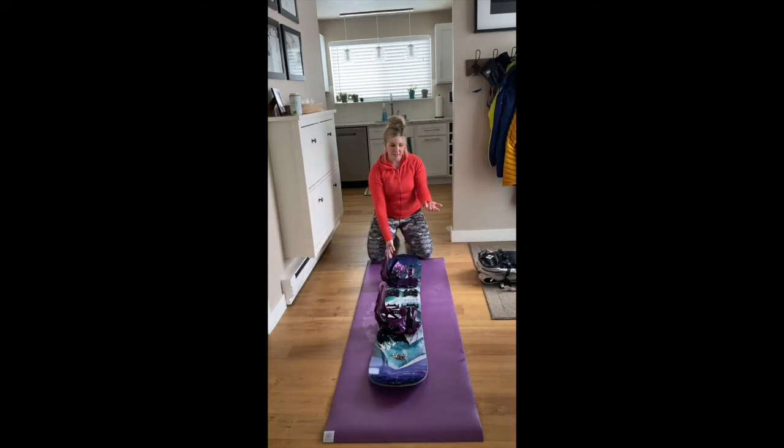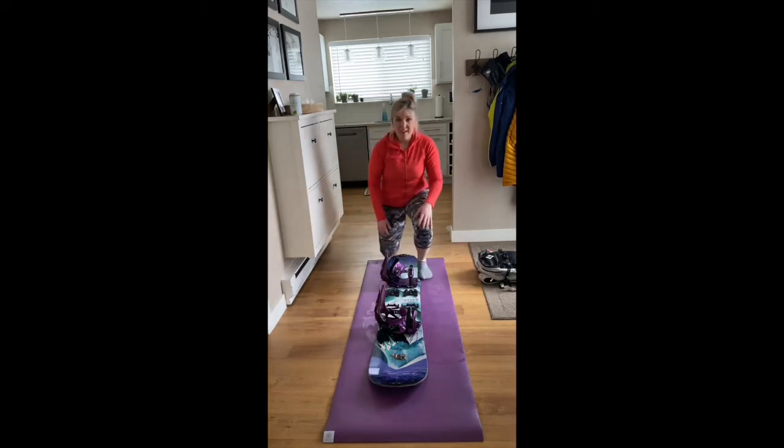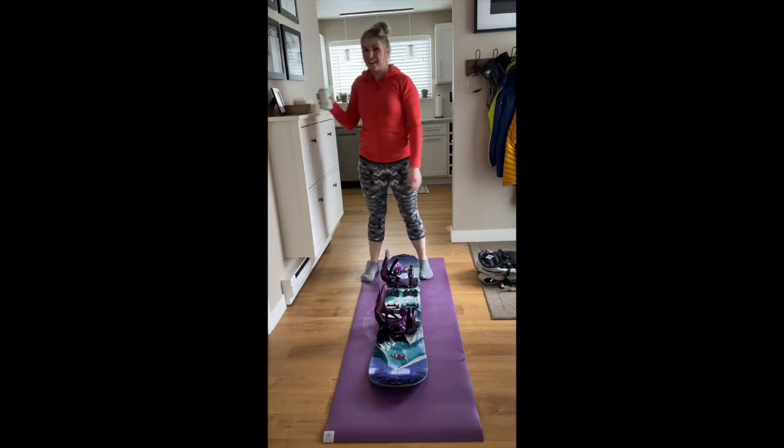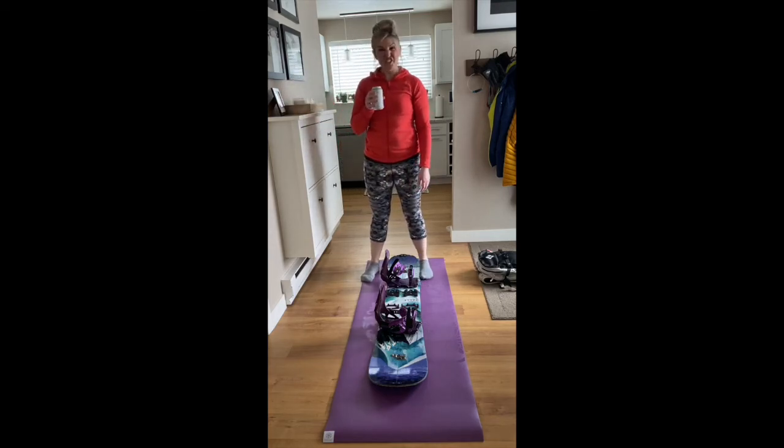And that's it — you're ready to go. While you're waiting for all your skier friends with their frame bindings, you can crack a beer, hang out, just chill.